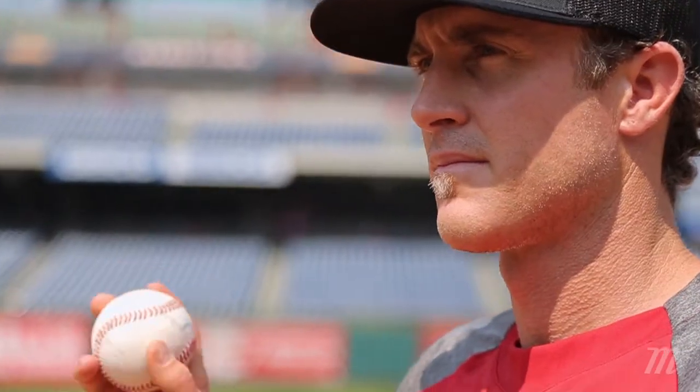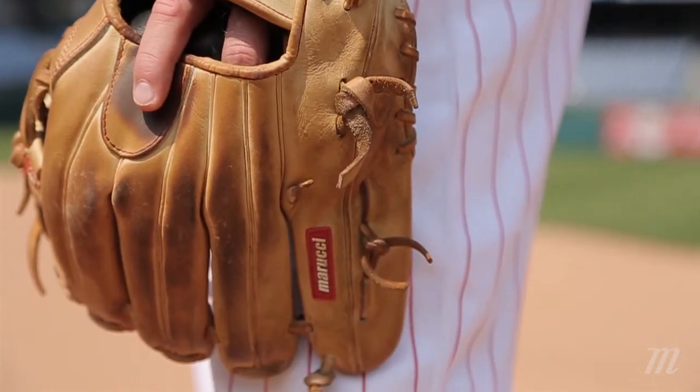I'm Chase Utley, and I've helped design and clearly tested this Marucci glove, and you can get it at JustBallGloves.com.